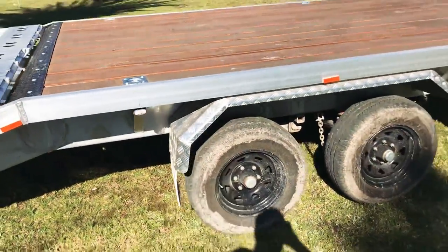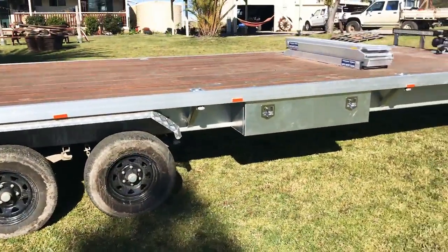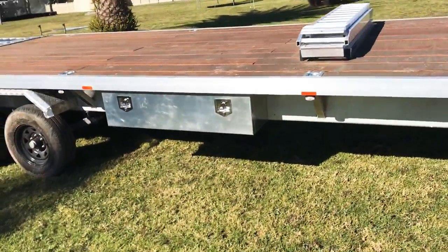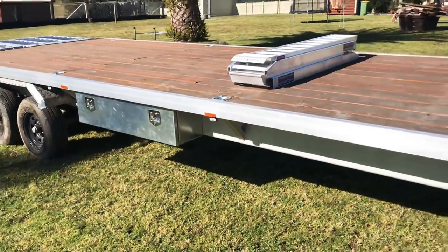Nice beefy chassis. Got some tool boxes on each side, just for housing your straps and different things.